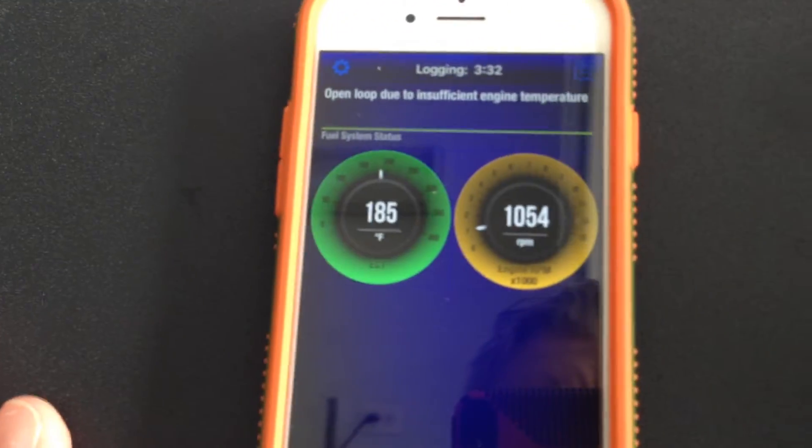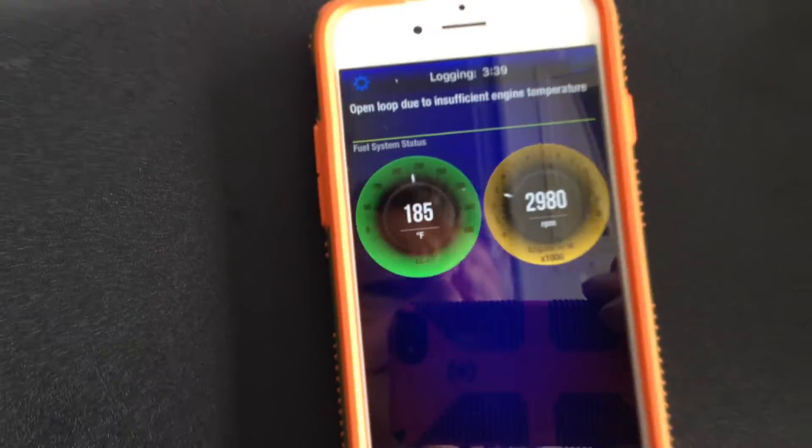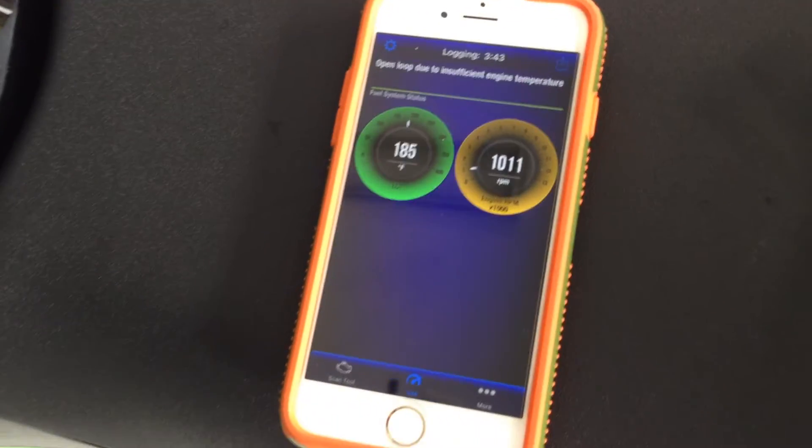Right now I've got it set to give me temperature and RPM. Not much lag. Temperature is pretty much dead-on.